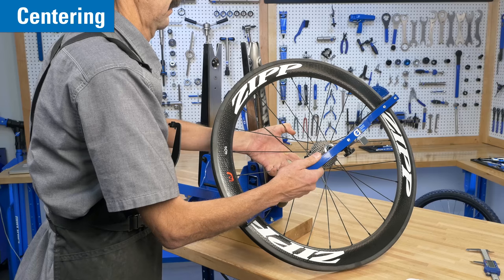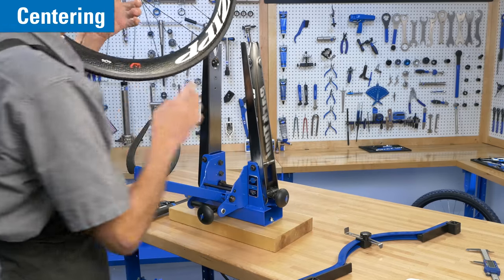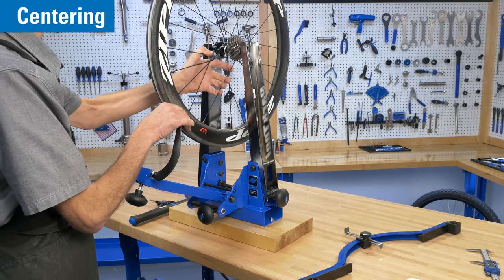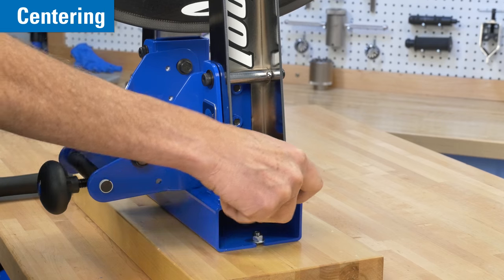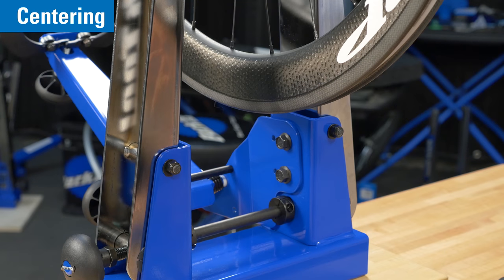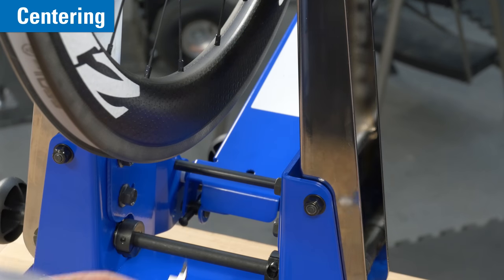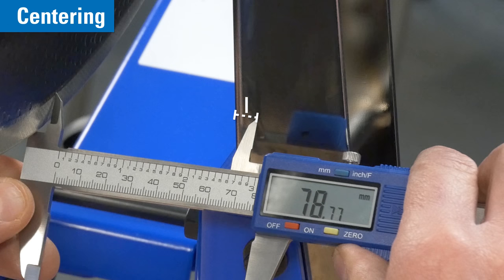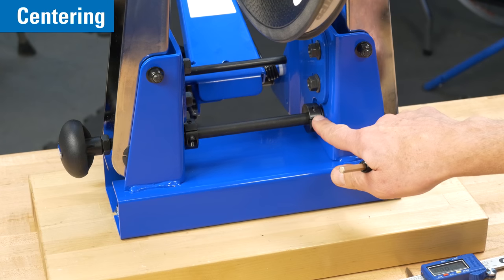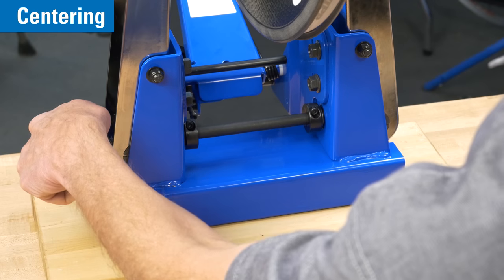Next, we will make sure our uprights are centered to the base. Install a wheel that has been checked with a dishing tool — do not assume a factory wheel has been properly dished. Secure the wheel but do not over-tighten the adjusting knob. Measure the distance between the rim and each upright arm. If the rim is sitting off-center more than one millimeter, it should be adjusted by loosening the two collars on the main shaft.